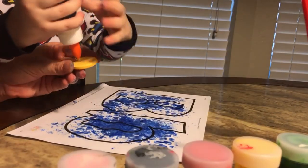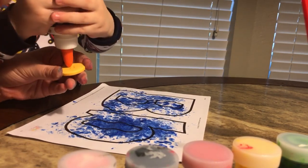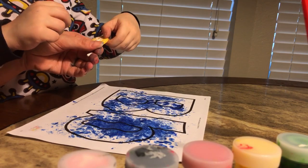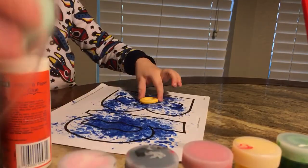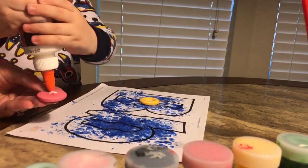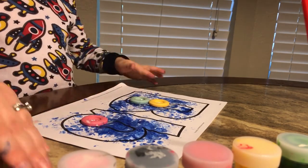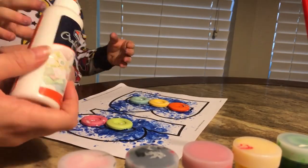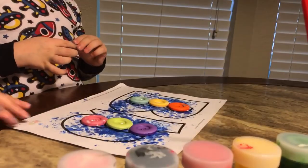Can you put some glue on this button? We've got to open up the glue first. Now put some glue on here, and now you're going to put it on the letter B — you can put it anywhere you want, buddy. This is your craft!